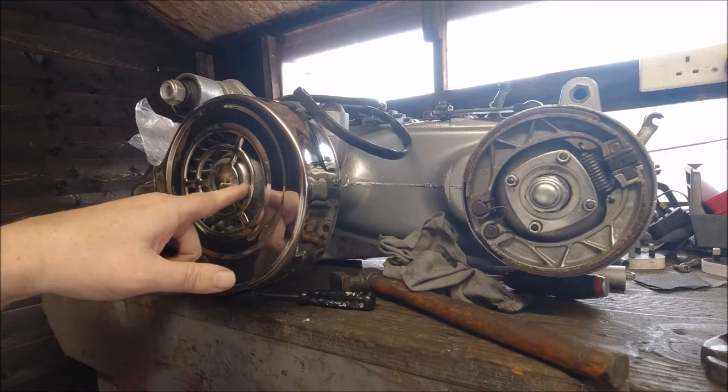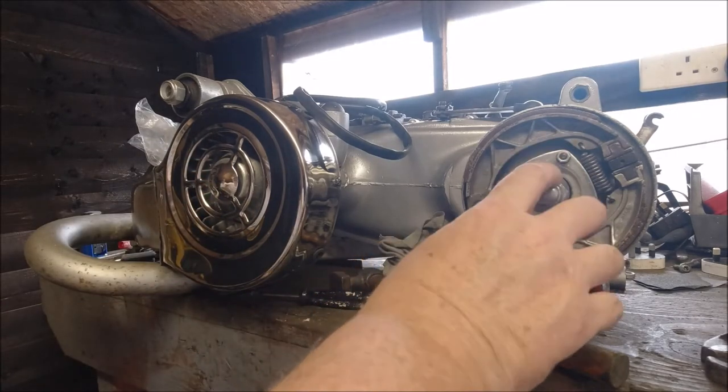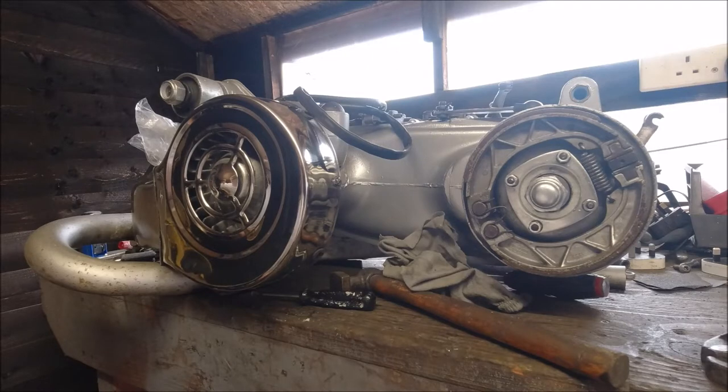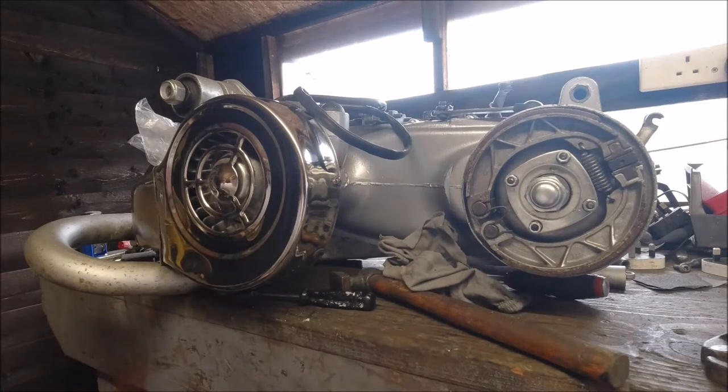I put the flywheel cowlings on, the dust cover, and the circlip. I've come to check on the rear hub prior to spraying it and I'm not satisfied with how it goes on the axle — it's just a tad loose. Because it's somebody's life, if not my own, I'm not using that rear hub. For what they cost, it's not worth putting your life at risk for 40 odd quid. I've got one on my GP which I'm going to put on this engine.